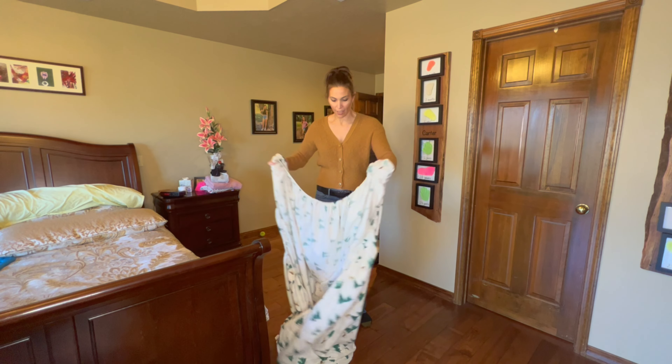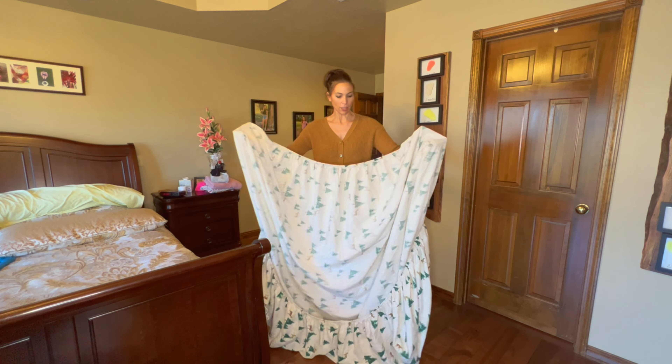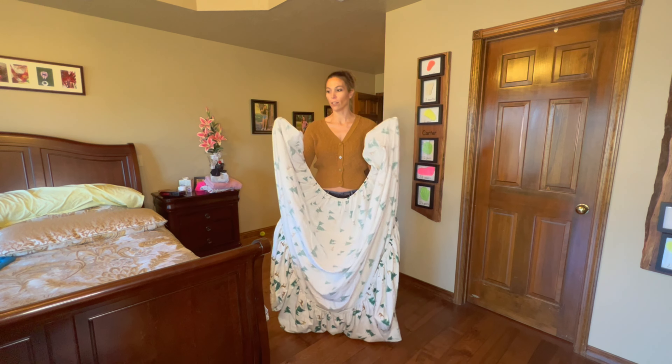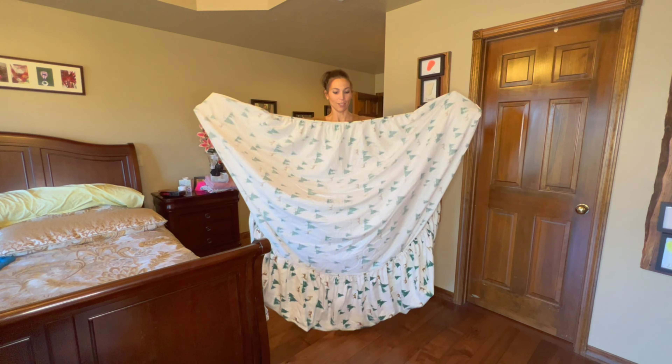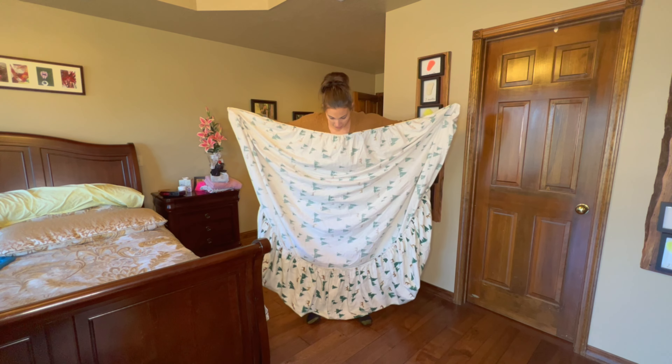So I'm going to show you, and hopefully you'll find it as easy as I do. What you do is take the right side of the fitted sheet and face it towards you. Find the long side of the fitted sheet and put your hands in the corners so you can see the seams. The bottom is still curled under, so on the right side it's curled under like that.